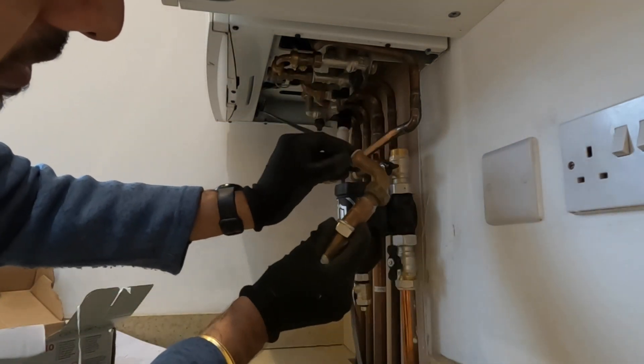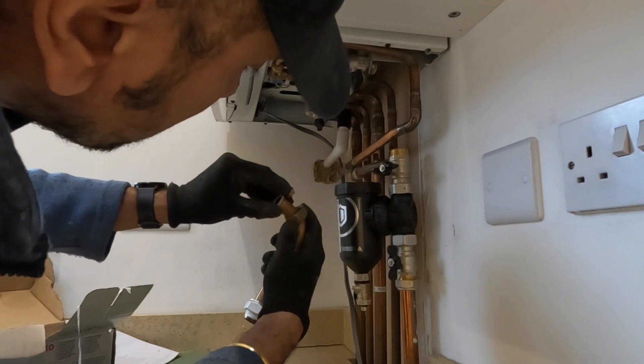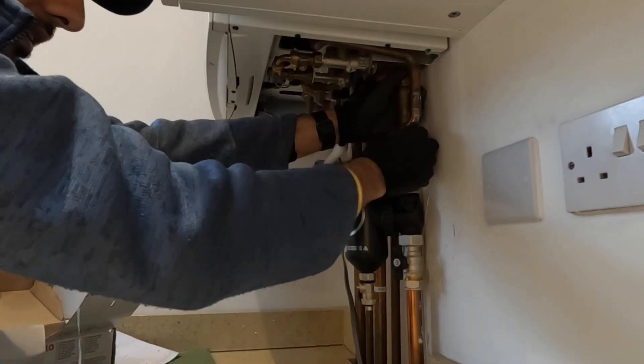Fibre washer in, then slot the olive onto the valve and tighten it all up.